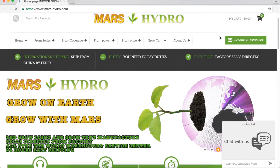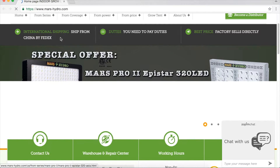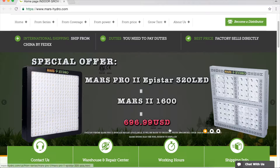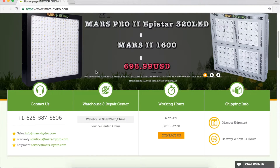Then if you want to be our distributor, please click the right upper corner. Then it's the banner — usually we will put some special offer information here, so before you place your order, you'd better check the banner first. Then you can know what you can save on your order.